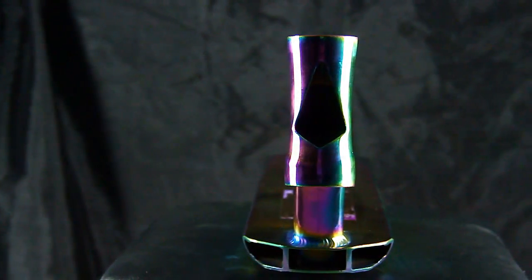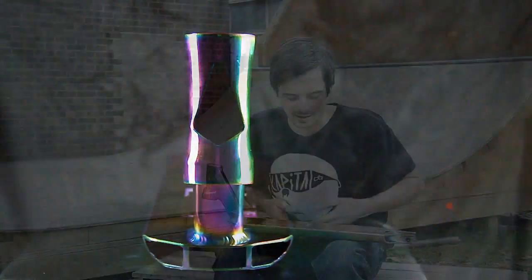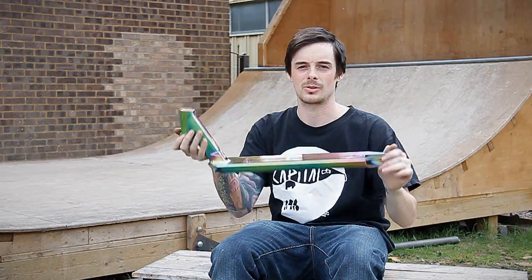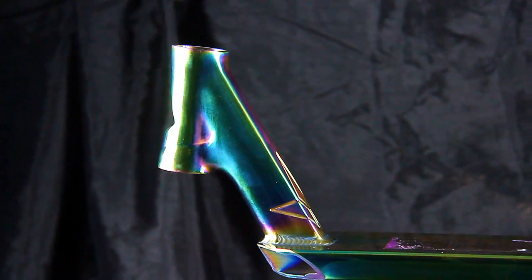Hi, I'm Matt from ATV Shop and today we are having a look at the new Ace of Spades deck. This is the Max Peters Neo-Chrome deck, so we've got loads of funky colours all over it. So let's have a quick run through and see what this deck's got to offer.